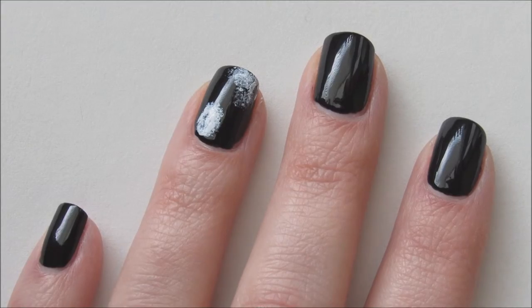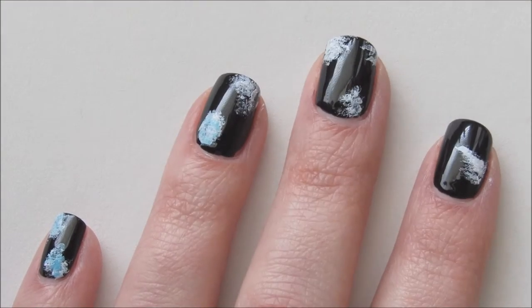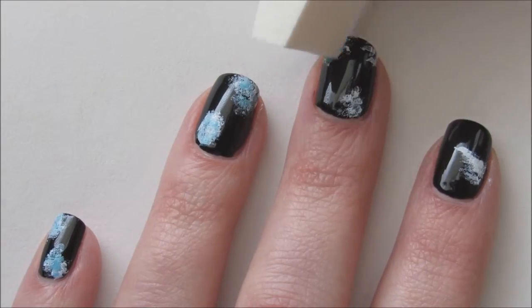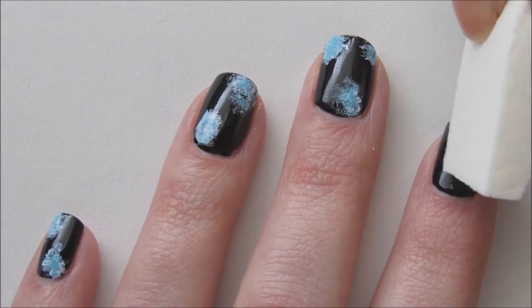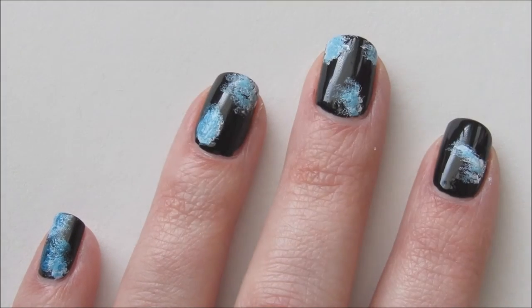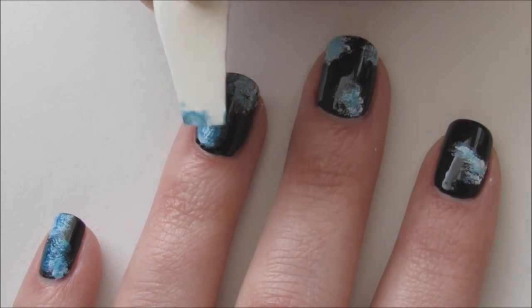Repeat this process on the other nails. Next, take a light blue polish and dab it lightly over the white areas on the nail. Then take a dark blue polish and dab it lightly on the edges of the nebula to help blend it into the black.